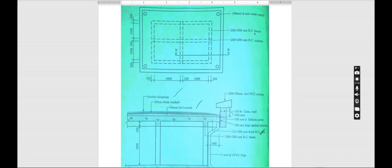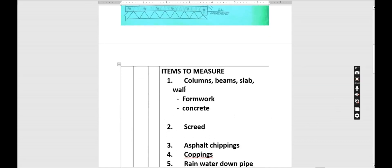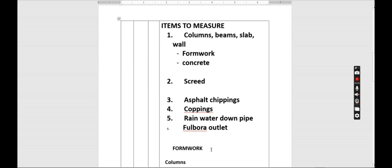We also have the concrete wall on top, marble chippings, 200 millimeter asphalt, the screed that is 40 millimeters, and we've been given the height. We are going to group the columns, beams, slab and wall — that is the formwork and the concrete — then go to the screed, asphalt chippings, coppings, rainwater goods, and finally finish with the outlet.